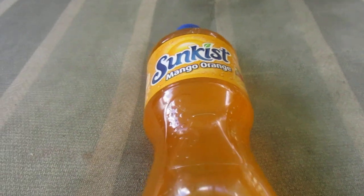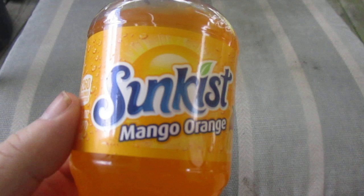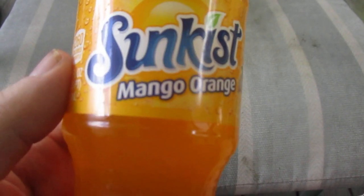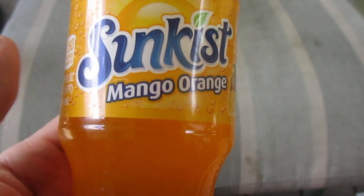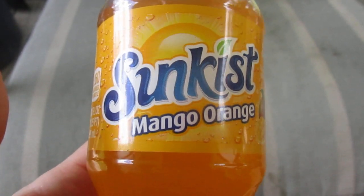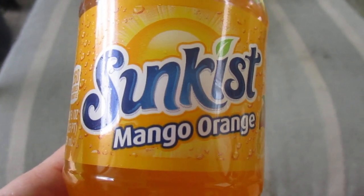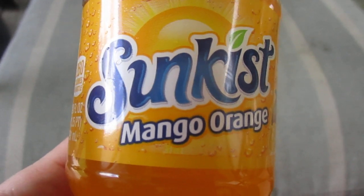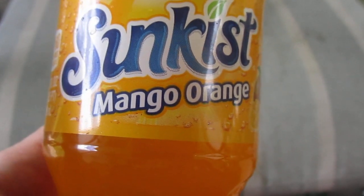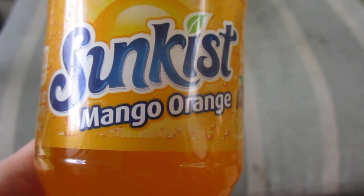I did a haul from Dollar Tree and Dollar General and this was included. There were two different types — I don't know why they don't make this in a zero sugar or diet version. But mango orange — I love mango, I love orange. I wasn't going to buy like a half case; I got this for about two for four bucks. It's a flavor I've been wanting to try for a while, and I got it from the refrigerator section, which is equally cool.